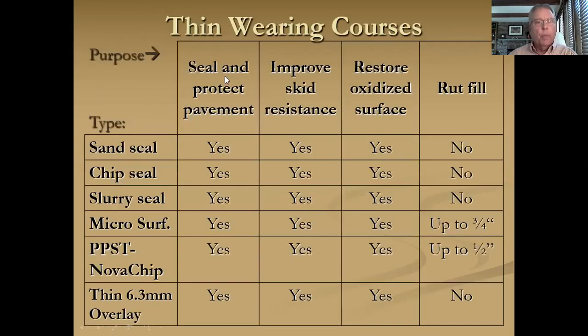As far as the purpose: certainly going to seal and protect the pavement — you're covering it. You can improve skid resistance. Each DOT aggregate source or pit has a friction rating, and you can certainly choose high friction either in fine or coarse aggregate. Restore oxidized surface, certainly. Rut fill — not all types. Microsurfacing and NovaChip can help you there.